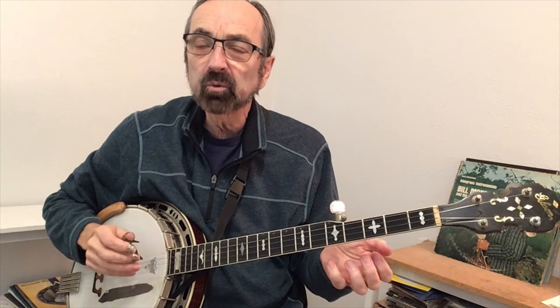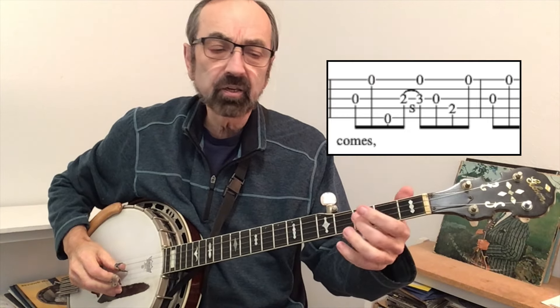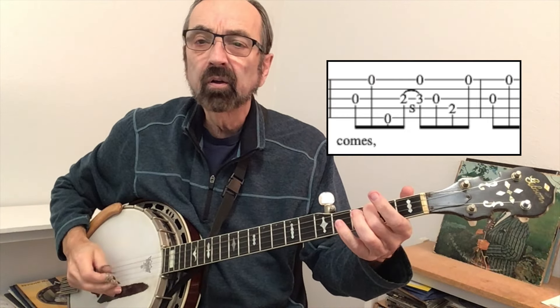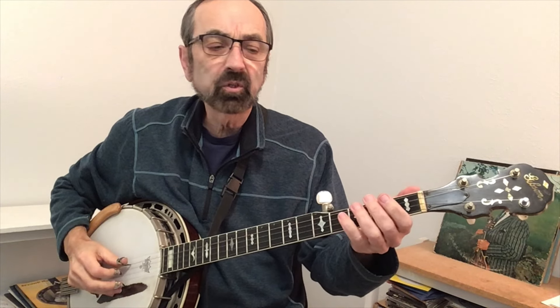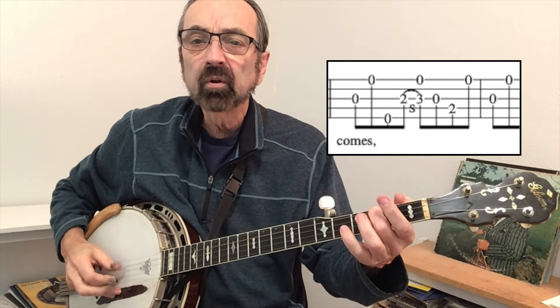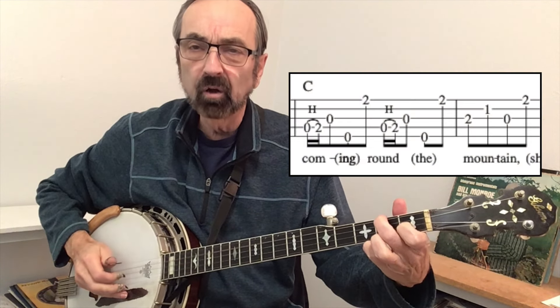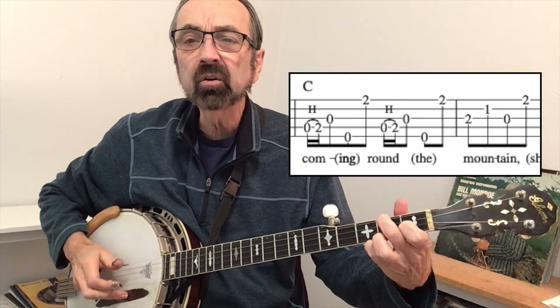The next place we typically fancy up is when the melody comes to a break. Instead of just playing a roll, we'll put a lick in there. This is Earl Scruggs' famous tag lick. I'll put that where "She'll be coming round the mountain when she comes..." One way to think of these embellishments is as if the singer is singing with a little drawl — like when it goes to the C chord and you add this hammer-on: "Coming round the mountain."